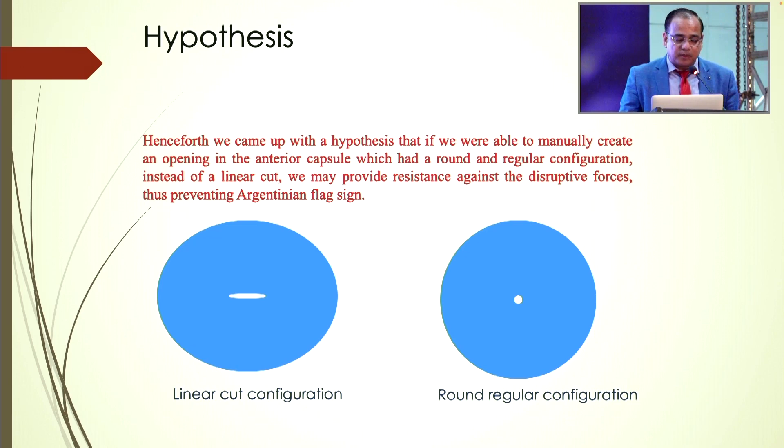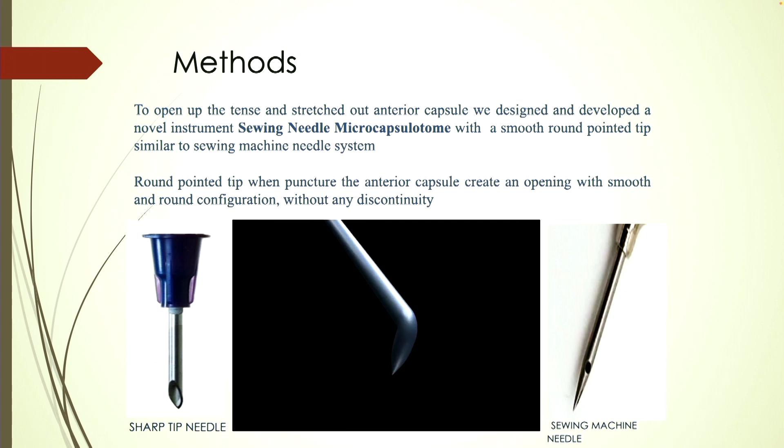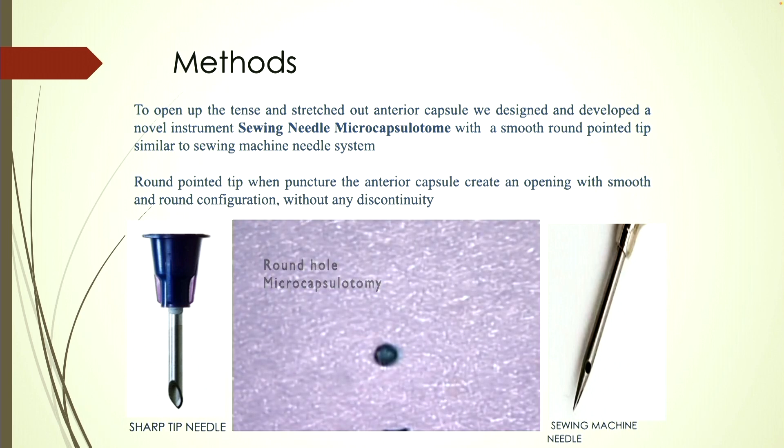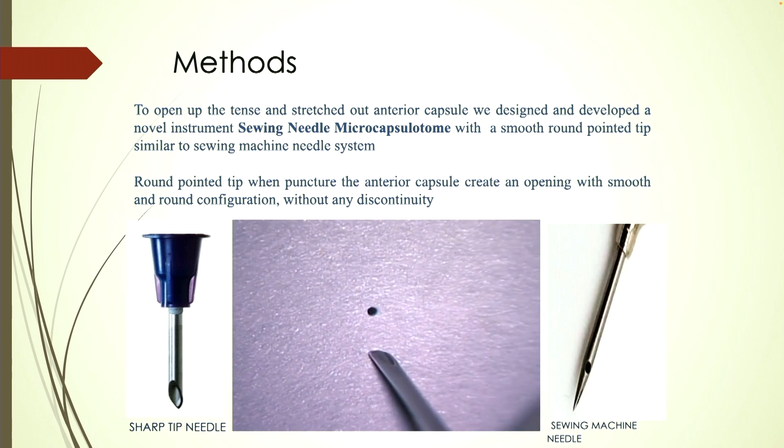We came up with a hypothesis: if we were able to manually create an opening in the anterior capsule with a round and regular configuration instead of a linear cut, we may provide resistance against the disruptive forces, preventing the Argentinian flag sign. To open the tensed and stretched anterior capsule, we designed and developed a novel instrument — the sieving needle microcapsular tool — with a smooth round pointed tip similar to a sieving machine needle system. This round pointed tip, when puncturing the anterior capsule, creates an opening with a smooth and round configuration without any discontinuity.